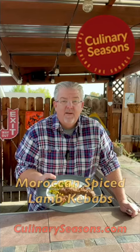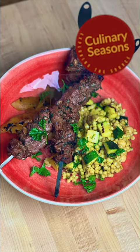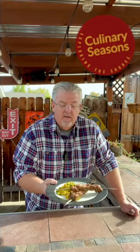This is amazing. I've got it right here, served with the Mediterranean couscous salad — that recipe is on the website as well. I'm gonna give it a try here and tell you how it is.